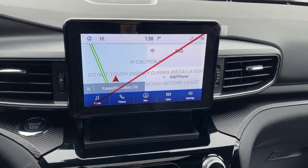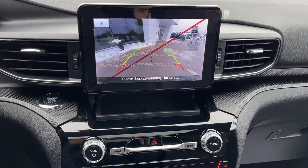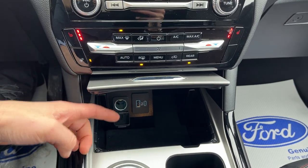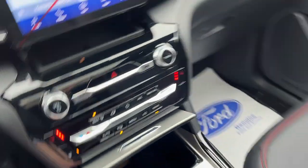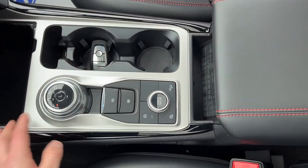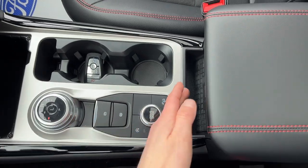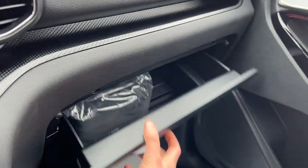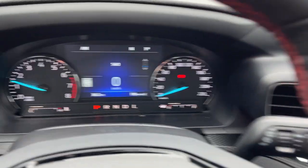You also have voice-activated navigation. In the center there's your reverse camera and reverse parking sensors, different climate controls, heated seats, and heated steering wheel controls. This does have Apple CarPlay and Android Auto compatibility, remote start, the key fob, your dial-style shifter, and different drive modes. You have a wireless charging pad here and storage inside the center console, plus more in the lockable glove box. A really nicely equipped Explorer all the way around.